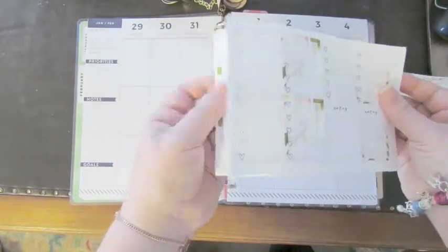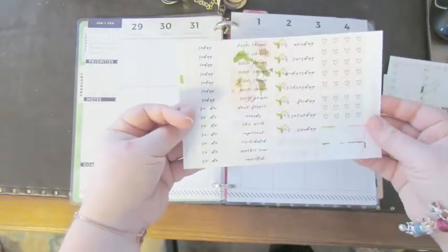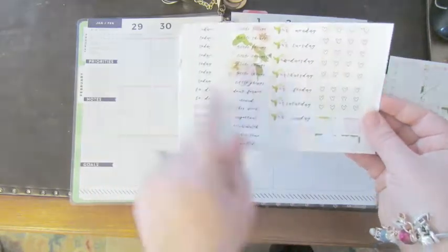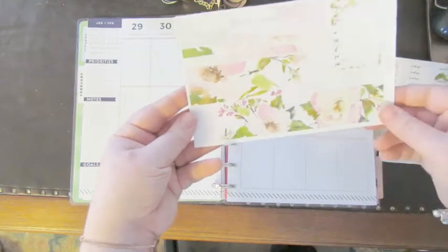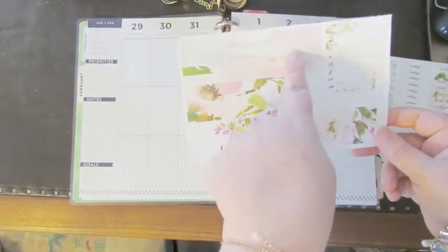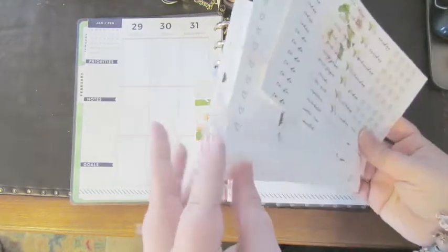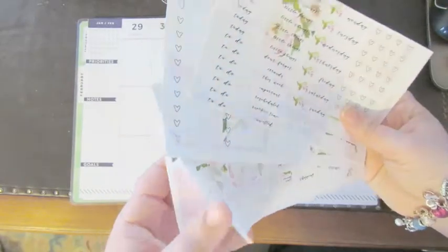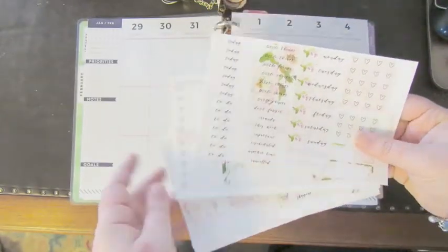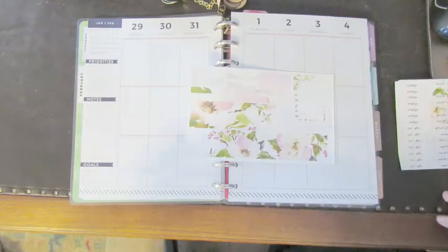We've got all of our headers, some cute little hearts — I love her hearts — and the bottom washi and all the other washi. I actually didn't see the little things this week, which is kind of weird. She must not do little things, which is weird because she has little things.